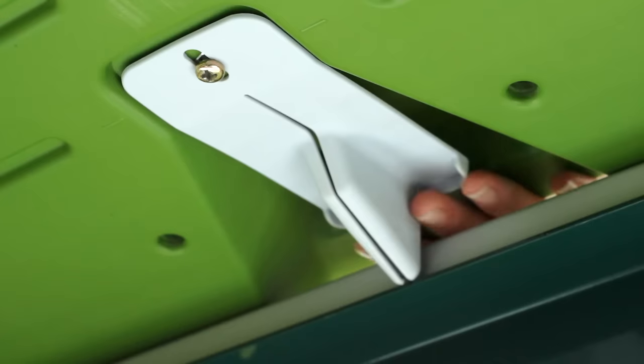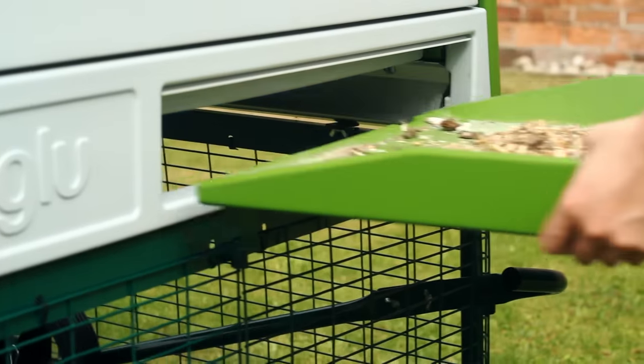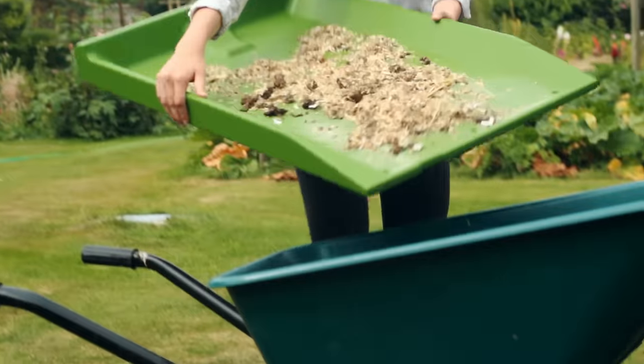You'll be amazed how easy such a large coop is to clean. The new, bigger dropping tray collects all the droppings your hens produce whilst roosting, and it simply slides out for emptying.